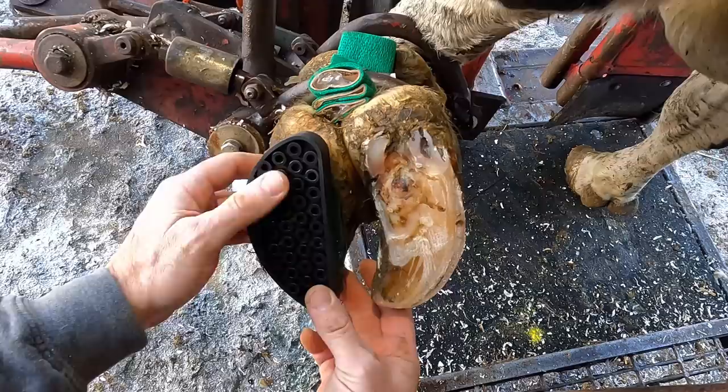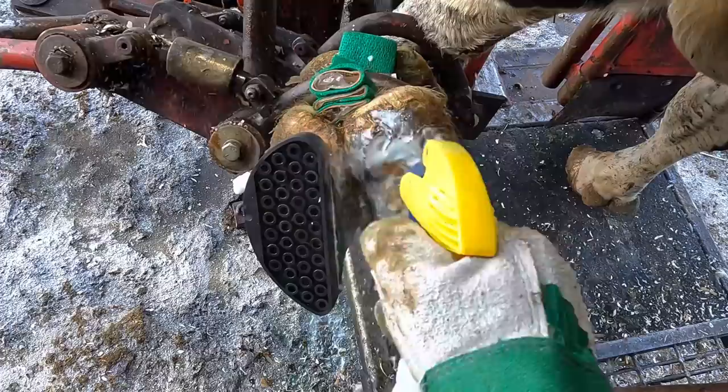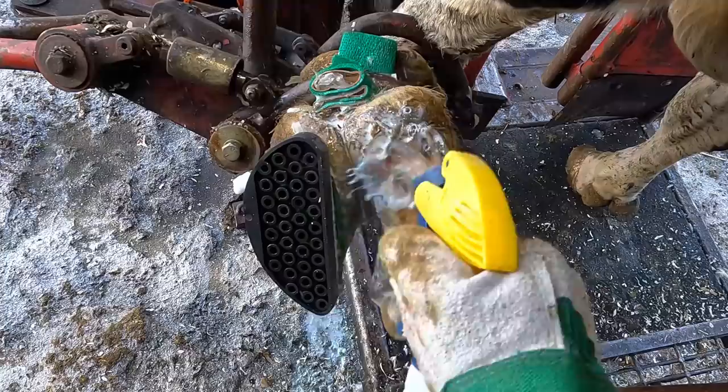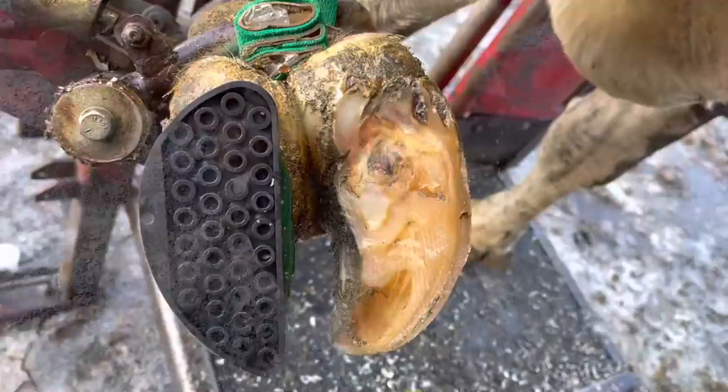You'll notice with a lot of the lesions that I treat that I leave that outside wall higher than the surrounding lesion that I'm working on, and that's for good reason. If that block on that other claw were to pop off, I want to have some relief for that particular lesion so she's not walking on it. If I were to take that outside wall and trim it all the way down flat to that lesion and that block does come off, not only is she going to be walking on this particular lesion — that ulceration — but that heel is going to have nothing there to help protect it at all. She won't be able to take the weight off of that.